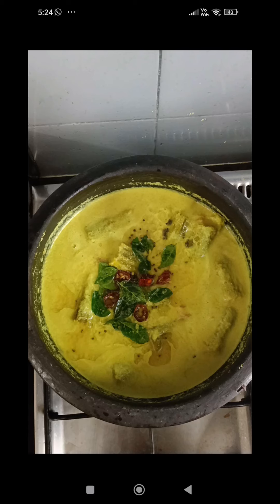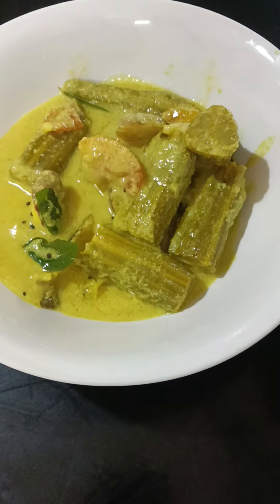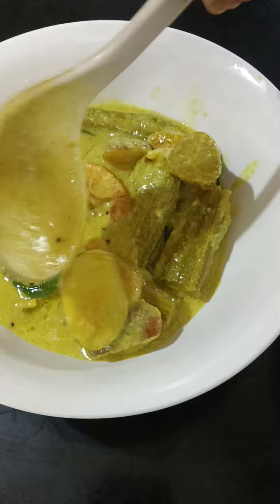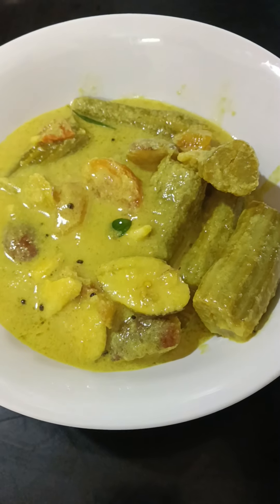Hi friends, I am Ayamun from Kaliket. Chakakuru Muringakaya is ready to cook. It's a super cook — it's a very good cook.